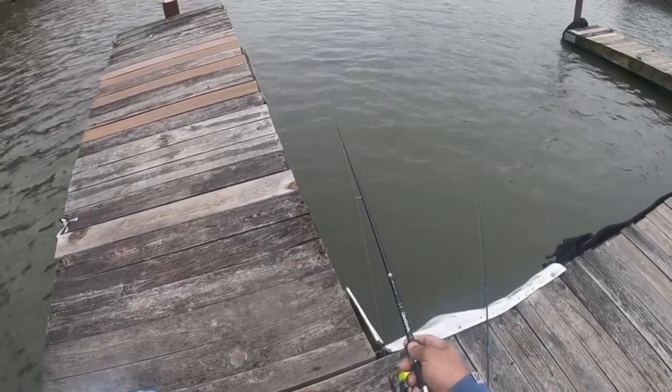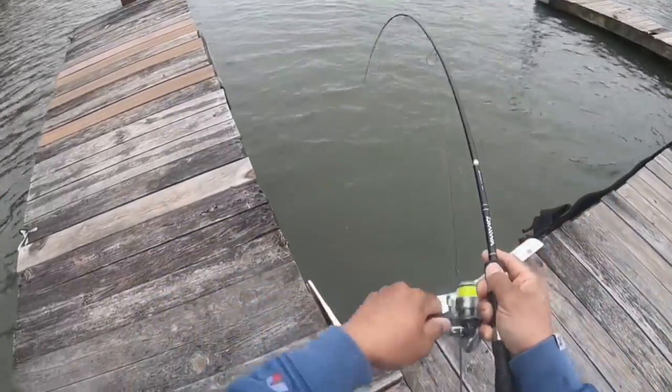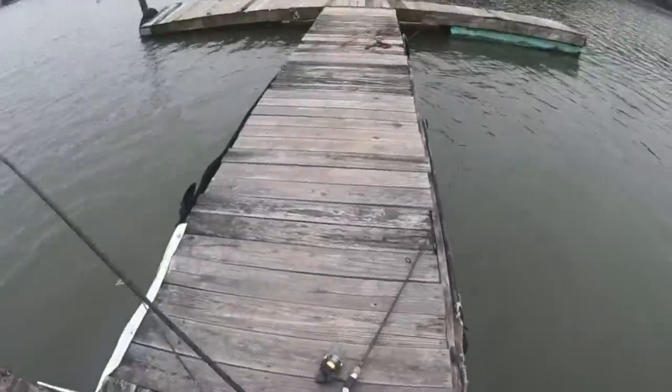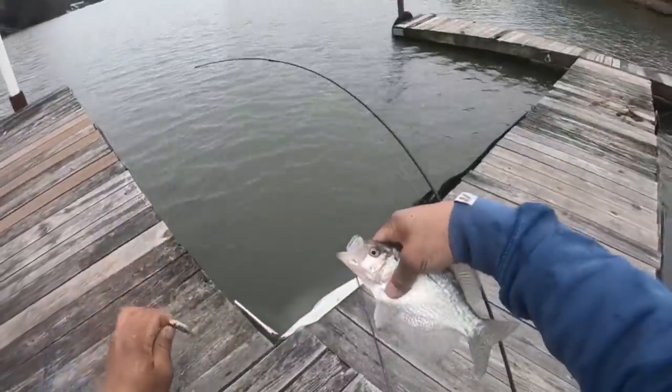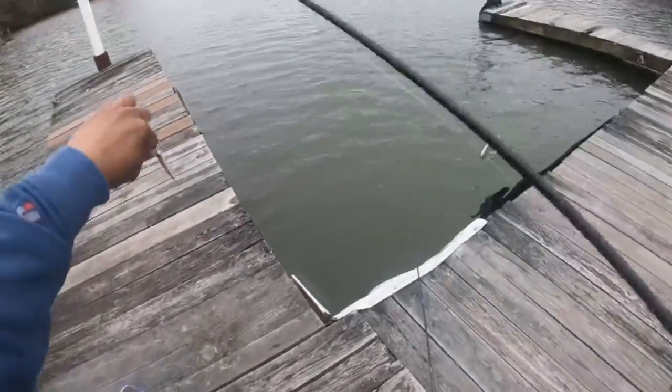Here we go, he's got em! Got em just like that guys, see that? Oh yeah, another one! This one's about nine inches. Putting that slab in there guys. Let's try them again.